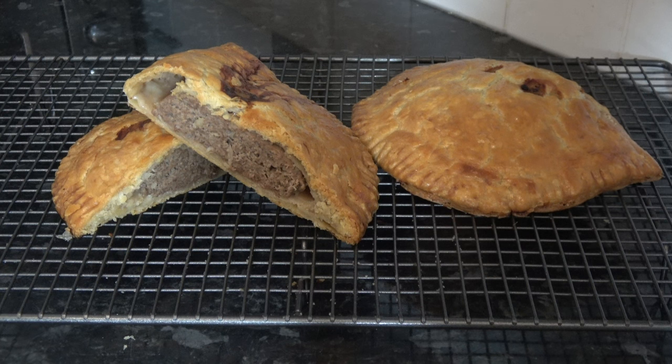I baked my Forfar bridies for 50 minutes - I checked them after 40 to 45 minutes and thought the underside wasn't quite cooked enough, so I baked them for a further five minutes. I only have two left because my niece Hannah May needed them for her dinner, so I took two round to her. I'll cut one down the center so you can see the inside. They baked up to an internal temperature of 94 degrees Celsius, about 200 Fahrenheit, so they're perfectly cooked.